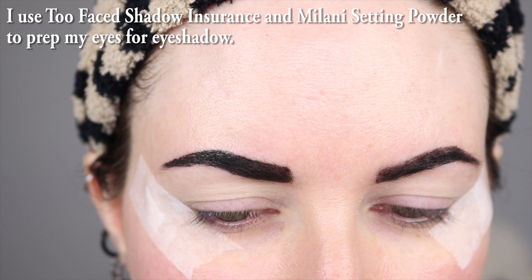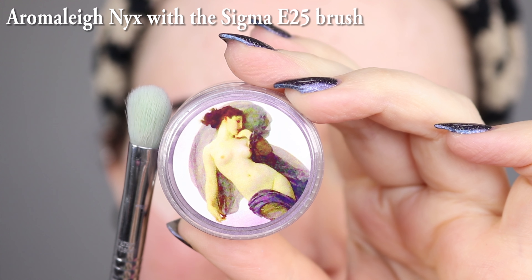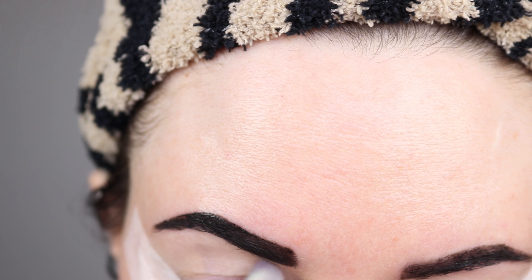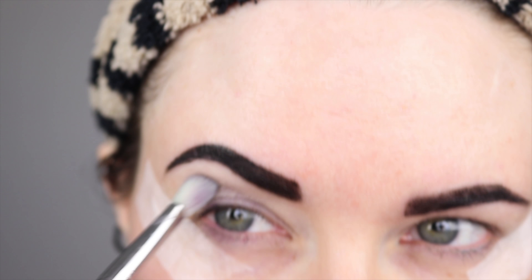I've already applied eyeshadow primer and setting powder. I'm going to apply Aromalee NYX with the Sigma E25 brush. I'm using this as my transition shade, shaping a crease on the hood of my eye.